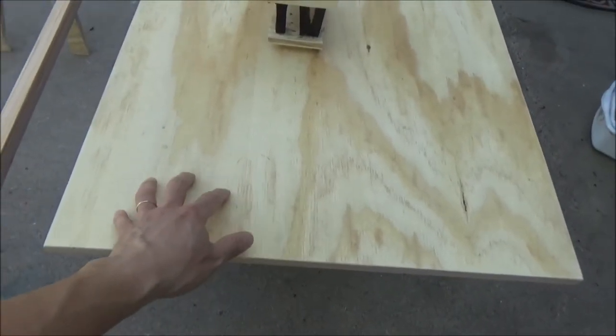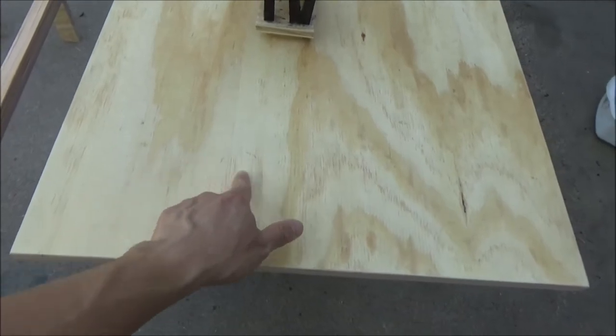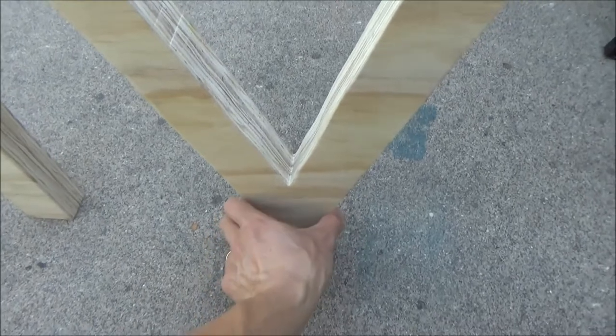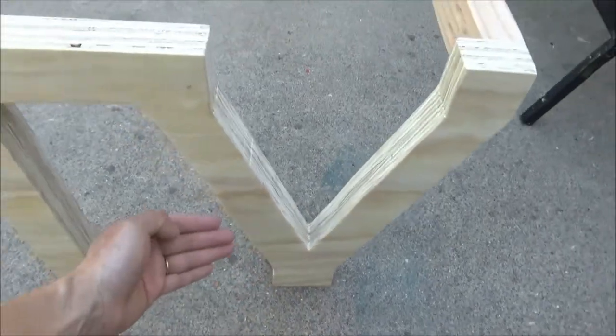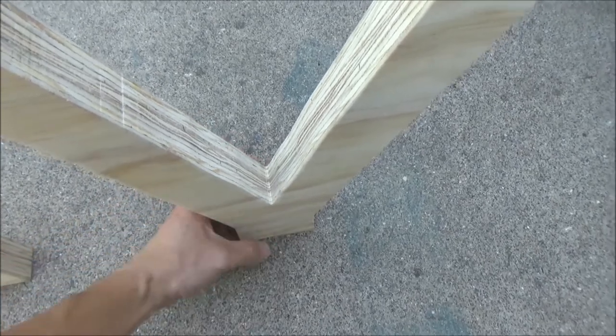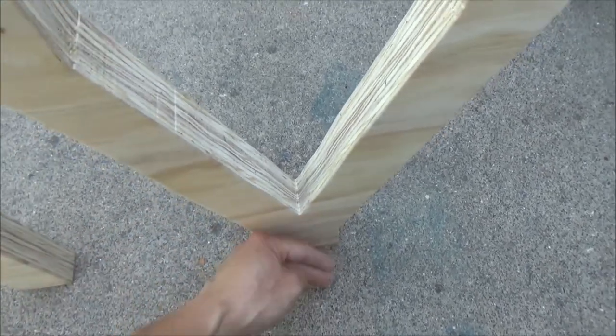Now I have to figure out where to position the table legs, which means I have to drill some holes in the tabletop for the legs to go through. At the bottom I will have another bottom board to screw these legs onto.